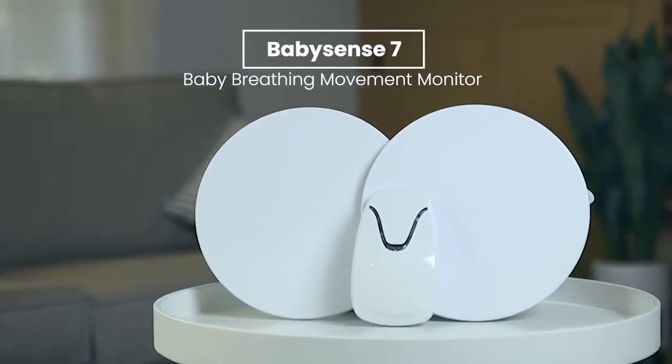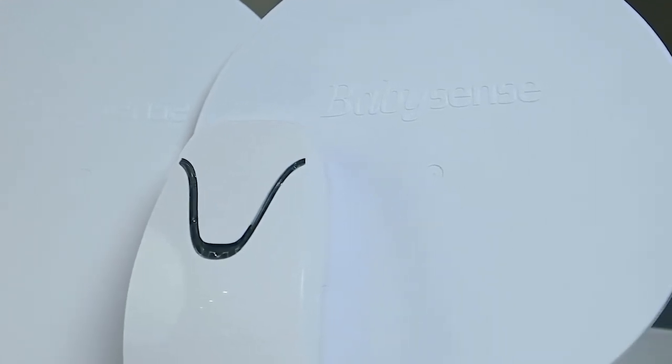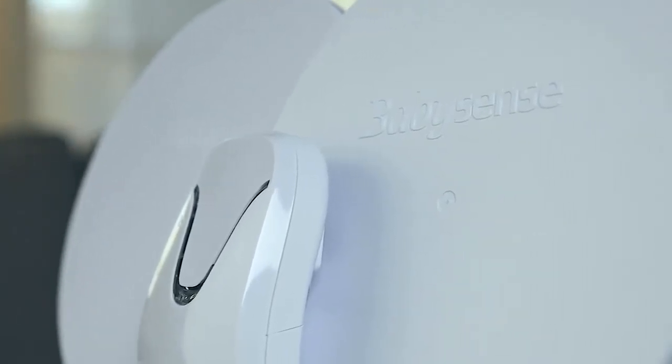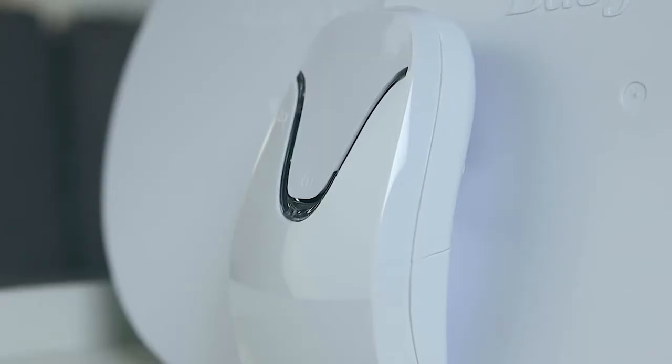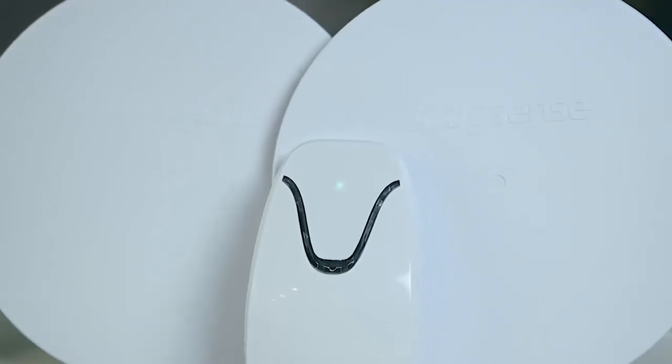Presenting BabySense 7 Baby Breathing Movement Monitor — the number one rated breathing monitor in over one million homes and hospitals. This non-contact, non-Wi-Fi breathing movement monitor is an invaluable helper in keeping your baby safe.